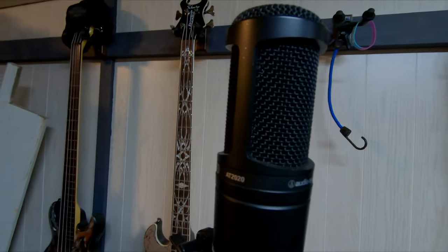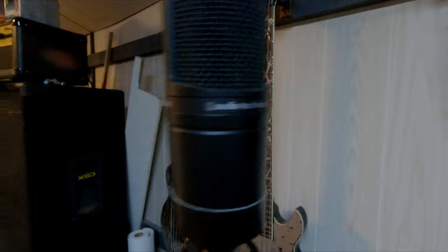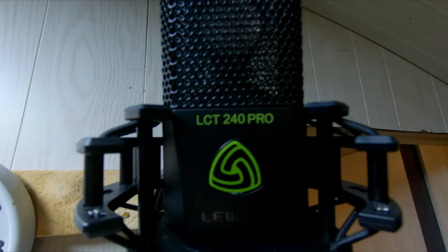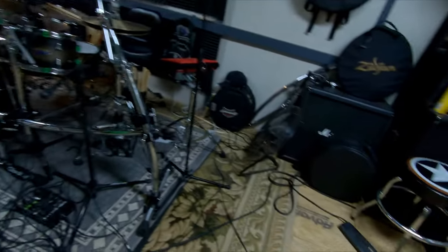There's also an Audio-Technica AT2020 — you can get it for around $100 new, cheaper used — and a Lewitt LCT 440 Pro. I'll link all the microphones and a good pack of mic cables in the description. You're also going to need a snake, because unless your computer is right next to the drum set, you'll need to run to another room.